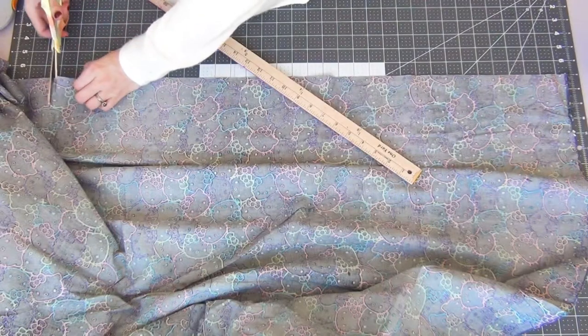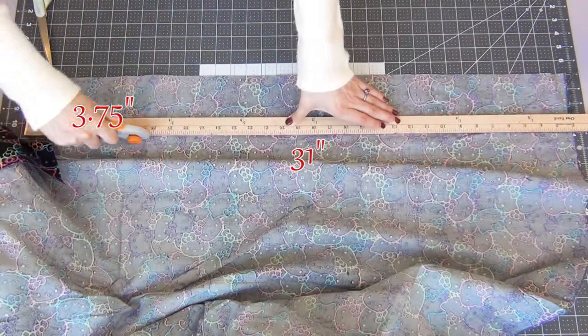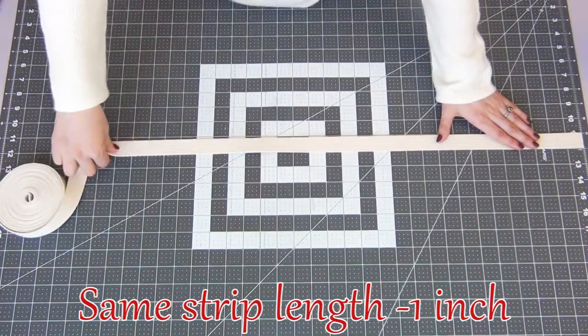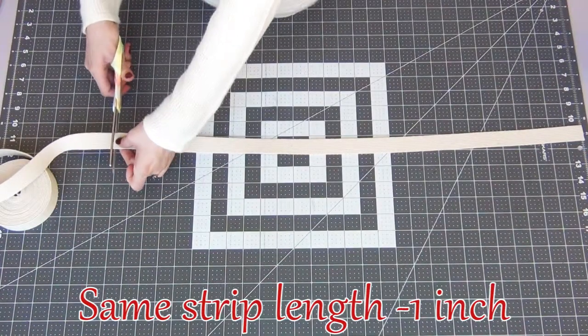Starting off we're cutting out our strip, so mine will be 31 inches by 3.75 inches. For the cotton webbing I'm going to cut the same size piece minus 1 inch, so I will be cutting out a 30 inch piece.